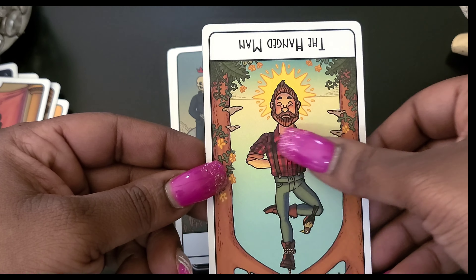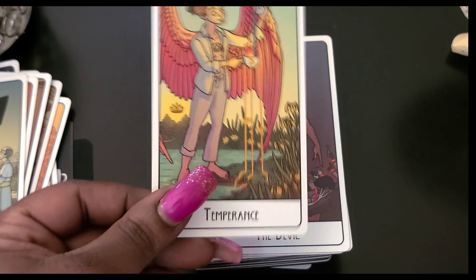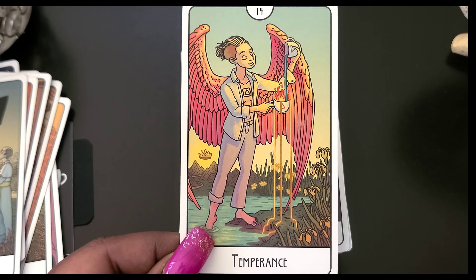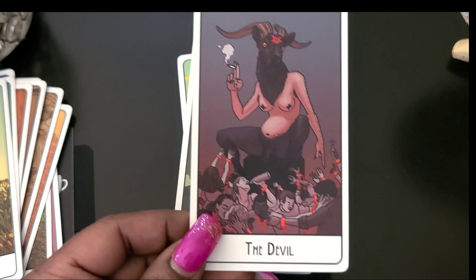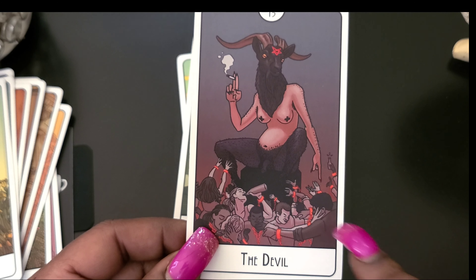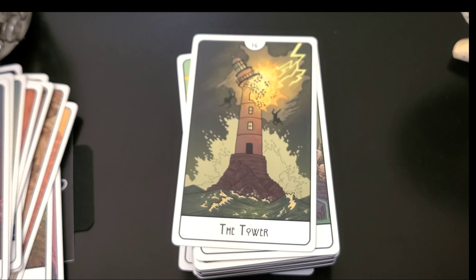The Emperor... the Hierophant — they kind of look like they're looking down. Oh my, I love this Lovers card, that is so beautiful. I love how they are naked — you can just be your authentic self, you don't have to hide anything. The Chariot — looks like one is gray and one is black, maybe even a little turquoise color.